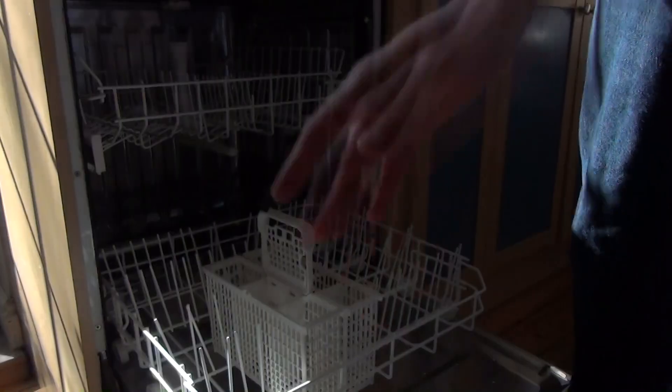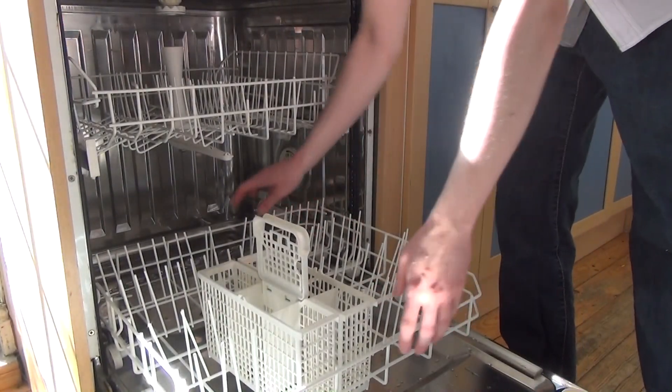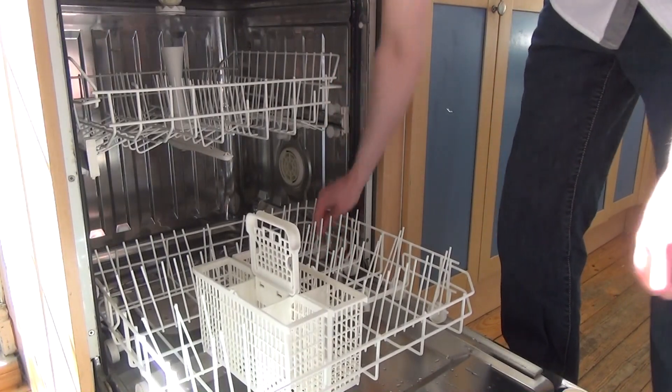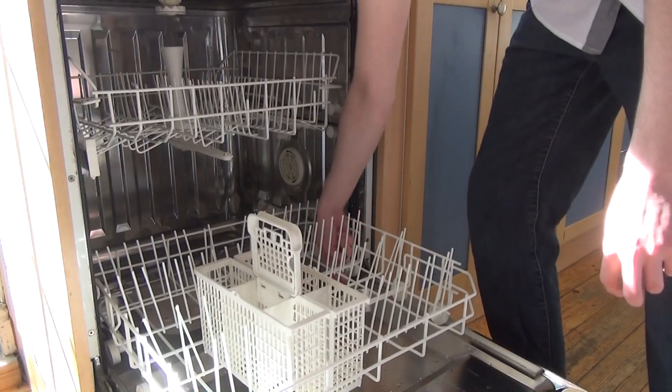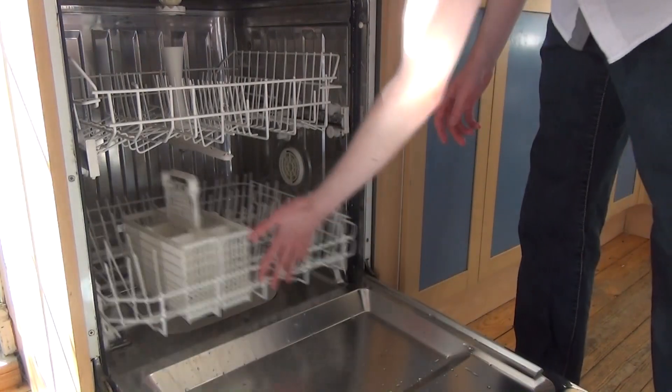The final thing, of course, is you need to put the bottom rack back in. When you put in the bottom rack, make sure that the first two wheels are inside the machine. There's a stopper on here, down here, so that needs to be beyond the door. Then push it back.